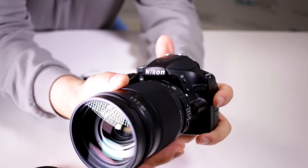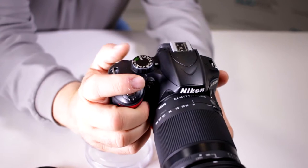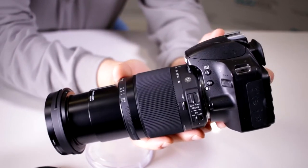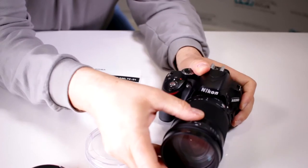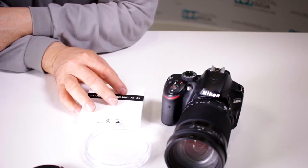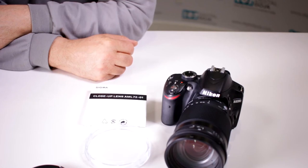This one happens to be the one for Nikon and I have it on my trusty D3200. So now this allows me to do much closer magnification shots than I normally could with just the macro capabilities of this lens. Keep an eye out because in 2016 they're doing some specials where you can get this lens and this filter in a special combination pack.